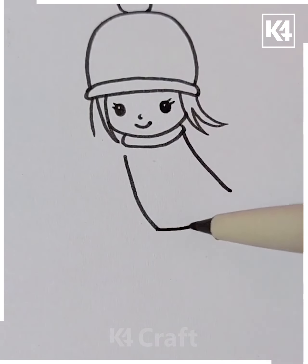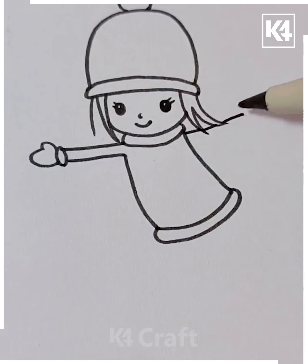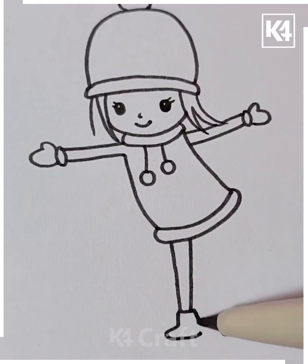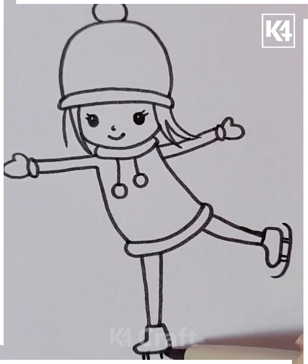After drawing the dress, add layers to it. Add the hands as well as the little feet. After that, add two balls that are the drawstrings of this little hoodie. Underneath it, draw the legs. Add little booties to it and then make little stockings and then make them into roller skates or roller blades as such.